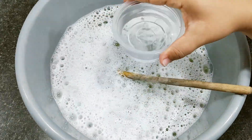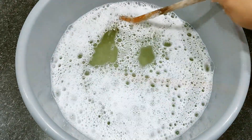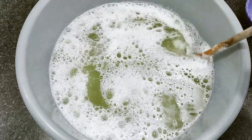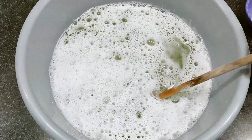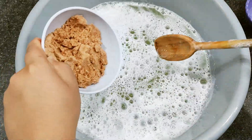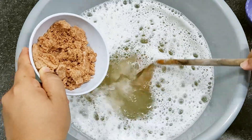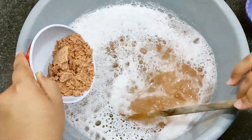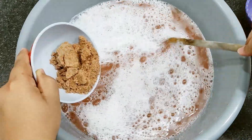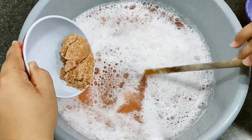Now I'll add the alcohol, which will help sterilize and sanitize the environment wherever we use the disinfectant. And now I'll gradually add the essence, mixing well so it blends completely. I'm already smelling the wonderful fragrance here.